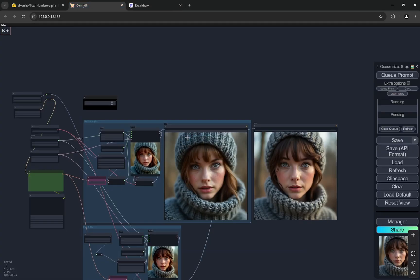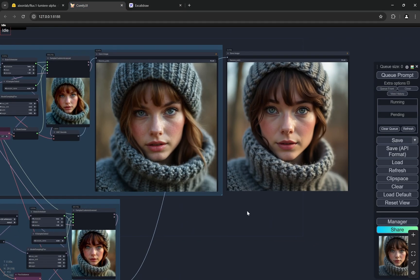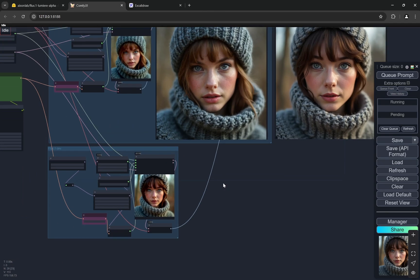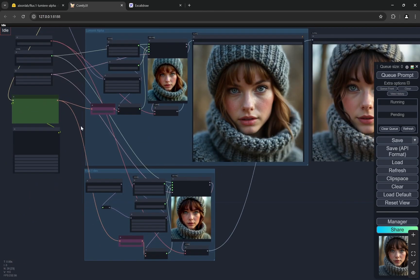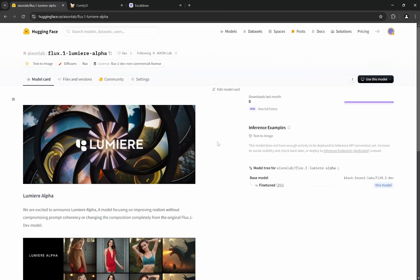That was the overview of this model and the workflow. I'd like you to try different prompts, use the workflow, and compare the results. Since this is our first time working on a full Flux model and it's still the alpha version, if you have any suggestions, doubts, or feedback, please put them in the comments below and I'll try to reply as soon as I can. Thank you.